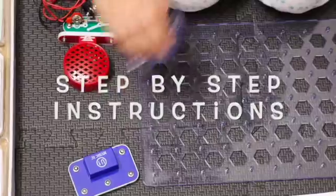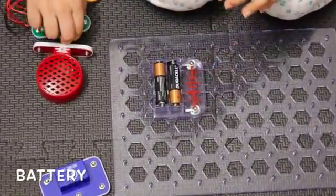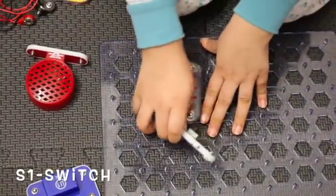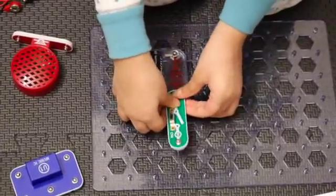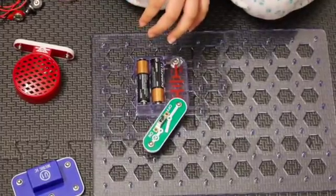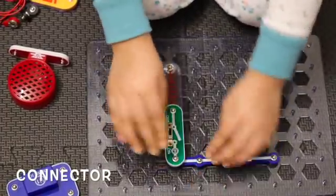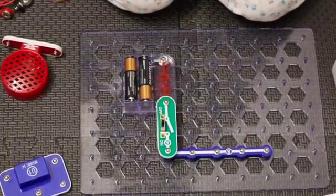Let's put our battery right down here and then attach the S1 switch right at the top, and then we put the five connector right at the bottom and then connect them both — the S1 switch and the five connector.